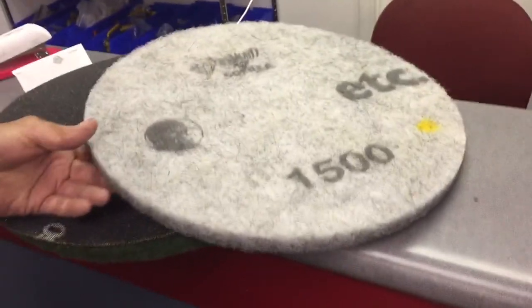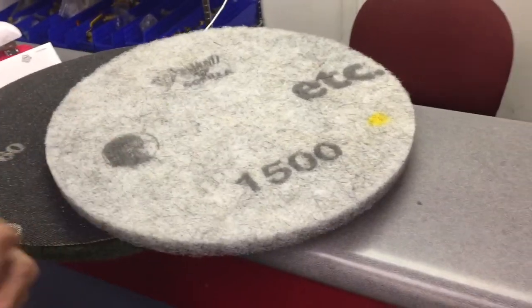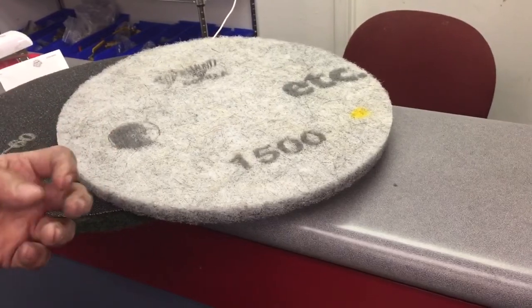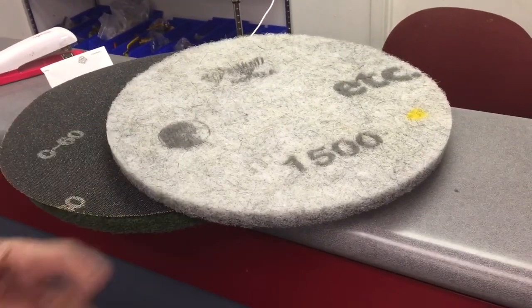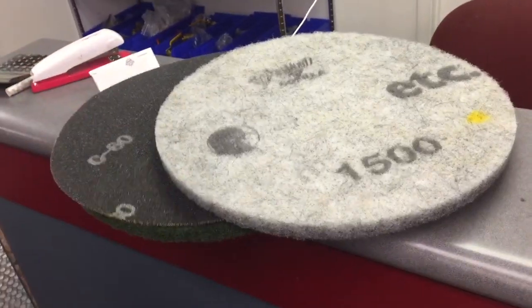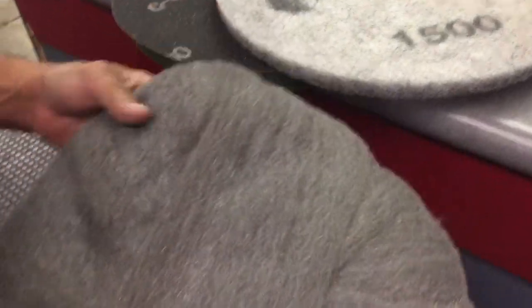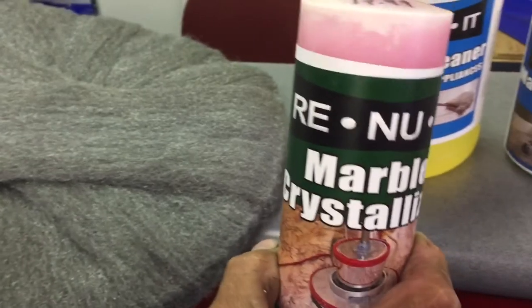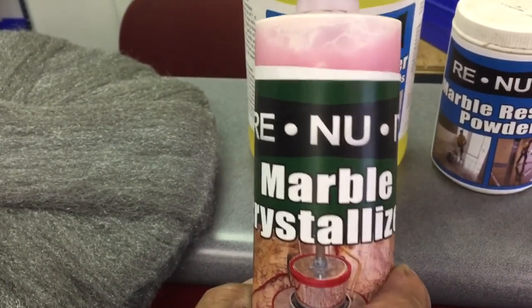Then what you would do is rinse the floor out well and let it dry overnight. If you decided you wanted a richer look or to seal it, rather than use a silicone impregnator — which is nothing but a pain in the butt — you would use a crystallizer. You would apply the crystallizer with a steel wool pad. Spray four or five sprays on the terrazzo or travertine and right away go over it with the pad on a floor machine until it dries. Keep doing the process until the floor reaches your desired finish.